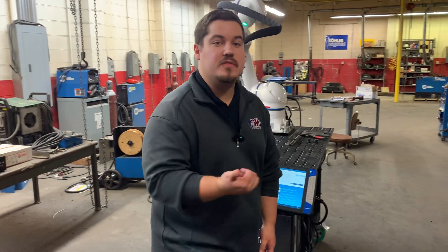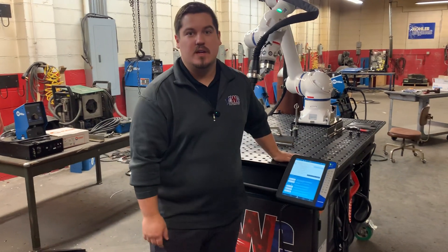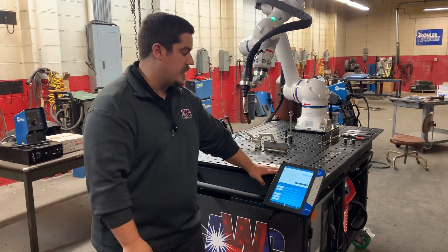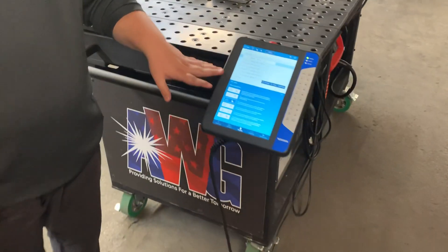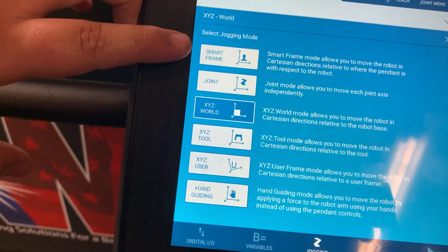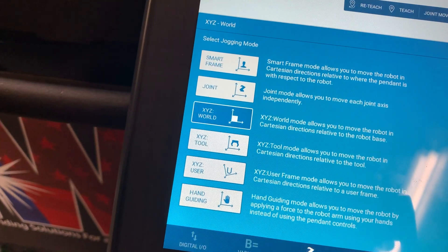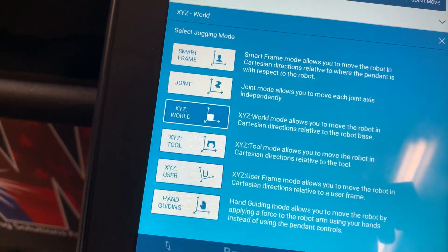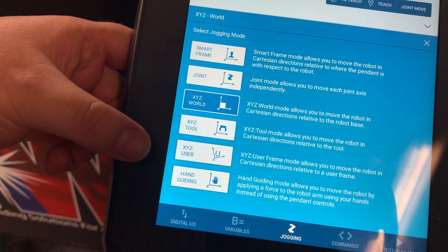This cart is extremely flexible, has great ease of use, and it's extremely durable. The first most important thing about the ease of use is you have six different modes in which you can navigate the robot. You have your smart frame, which lets you control the robot in an up, down, left, right, front, back motion, so you don't have to know what XYZ is. We also have our more traditional joint, world, tool, and user frames, which all run off that XYZ coordinate system.